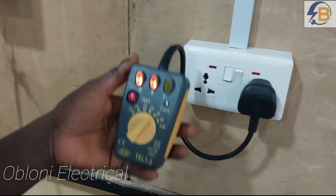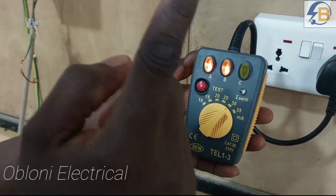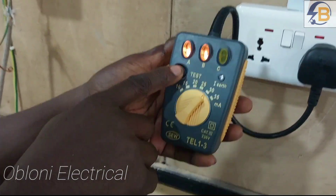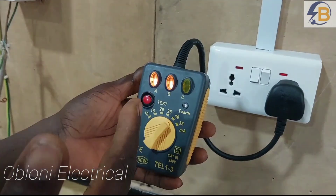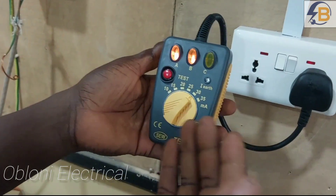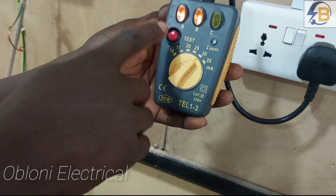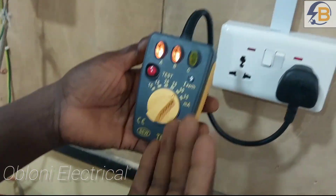You plug it to the socket you want to test and then switch on the socket. Here you can see that A is on and B is on, meaning live is okay and neutral is okay, but earth is missing. Because earth is missing, when you press the test button nothing will happen. This means that your RCD can be in the wiring, but if you do not connect the earth properly, when there is an earth fault nothing will still happen. You can see that the knob is set to 30 milliamps, but it is not tripping because there is no earth.